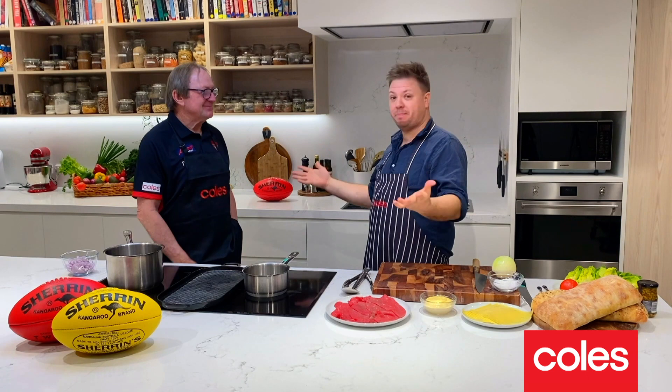Hi guys, Michael Weldon here, back with another What's For Dinner. Today I've got a very special guest with me, Kevin Sheedy, in the house. We're celebrating one thing — footy's back on TV.